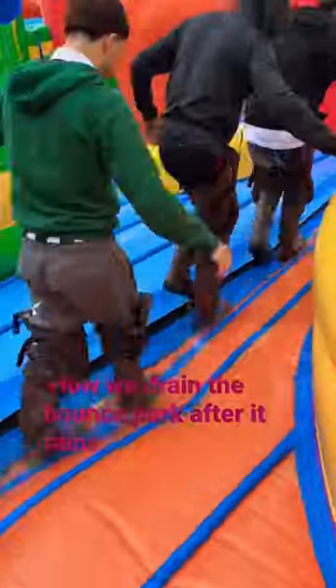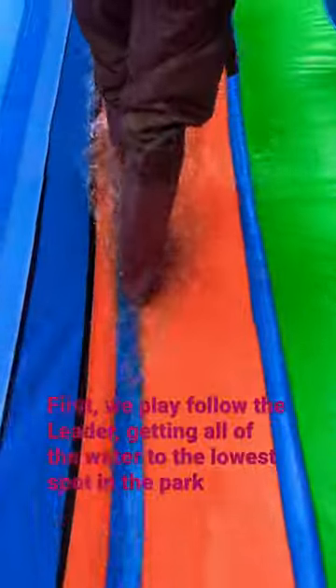How we drain the bounce park after it rains. First we play follow the leader, getting all the water to the lowest spot in the park.